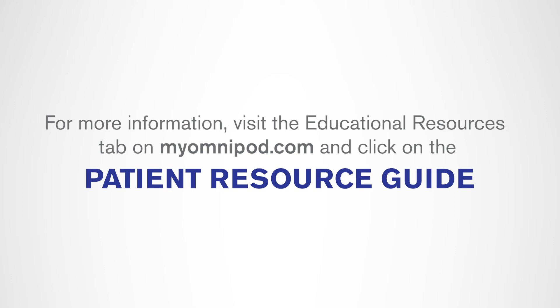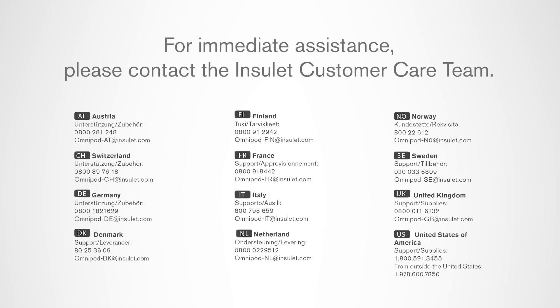For immediate assistance, please contact our customer care team. See appendix for contact information.